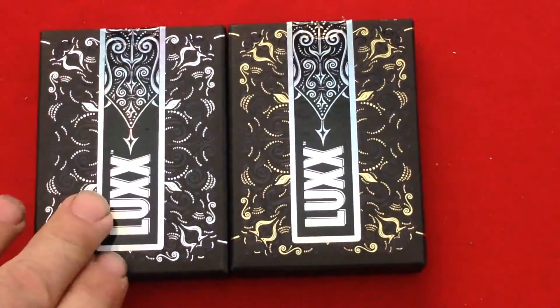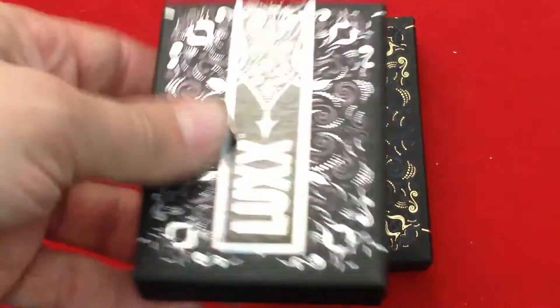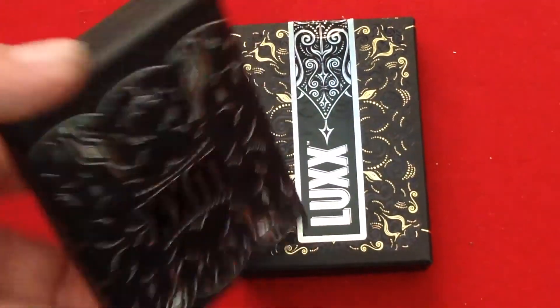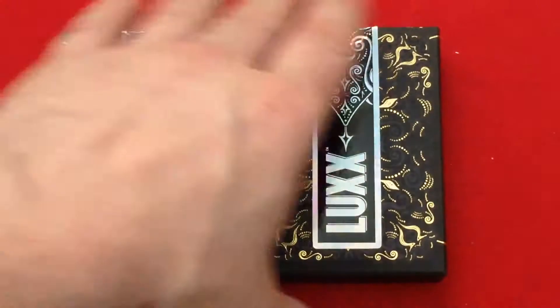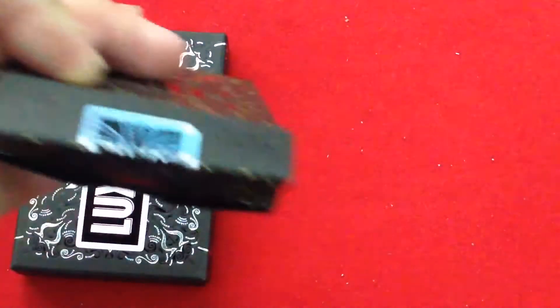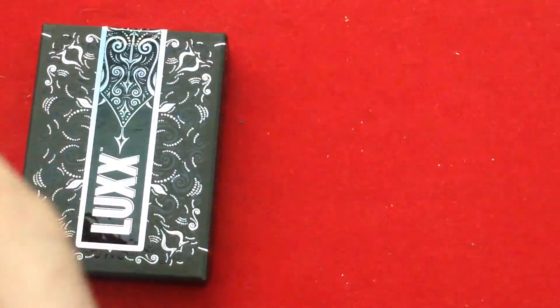These ones are kind of a limited edition with these nice holographic-type seals — really long seals too; they go over the whole length of the box practically. You're also able to get them without seals for a little bit less. The seals have locks and some nice details on there. On the flap there's more gold, black, and silver.